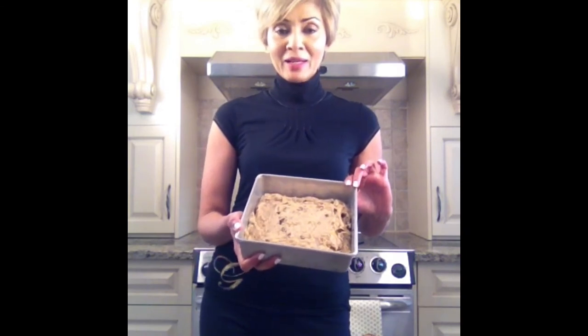This is what the bread looks like in the pan before baking. I will let it sit for about 10 minutes and then bake it for about 45 minutes — and don't forget the foil trick.